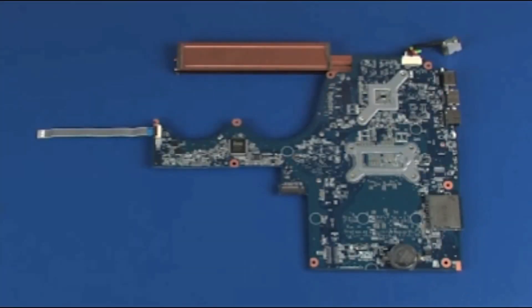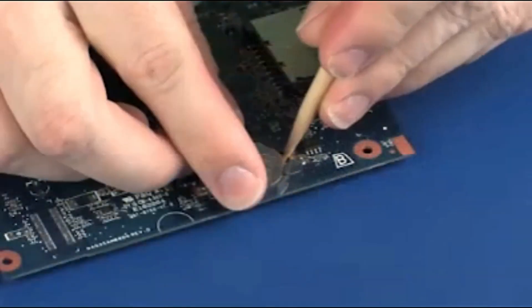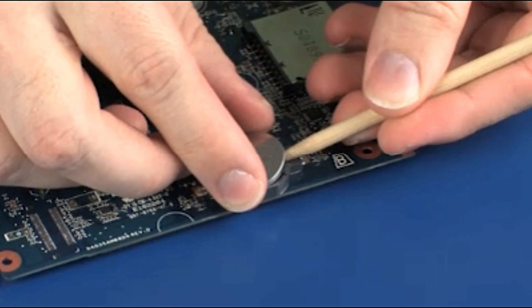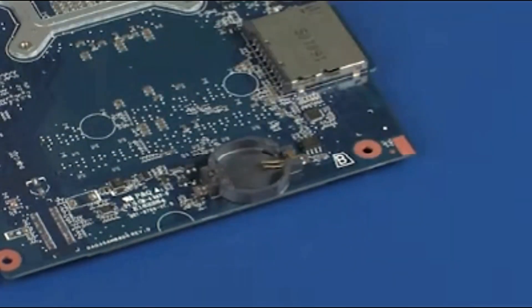Removal. Using a non-metallic flat-bladed tool, carefully release the RTC battery from its socket on the system board. Remove the RTC battery.